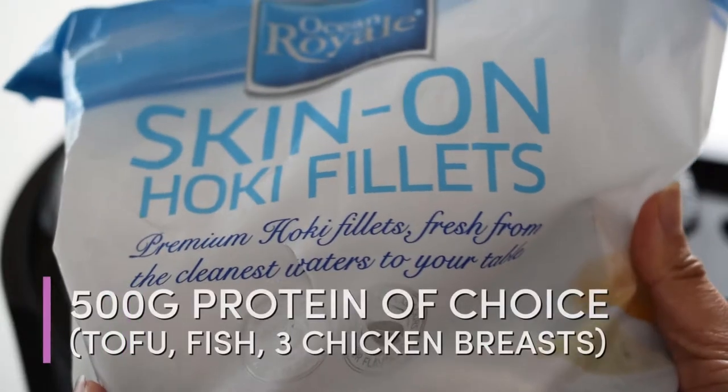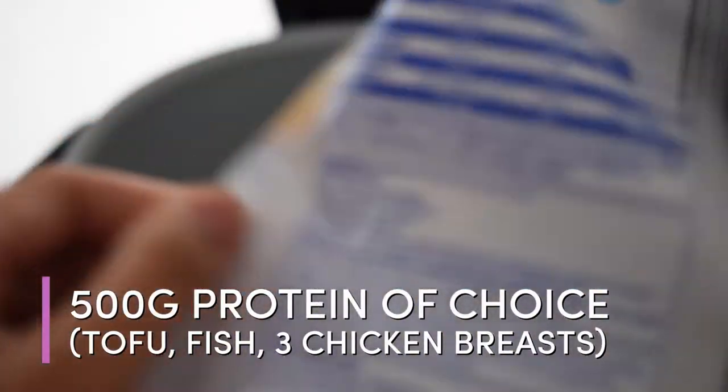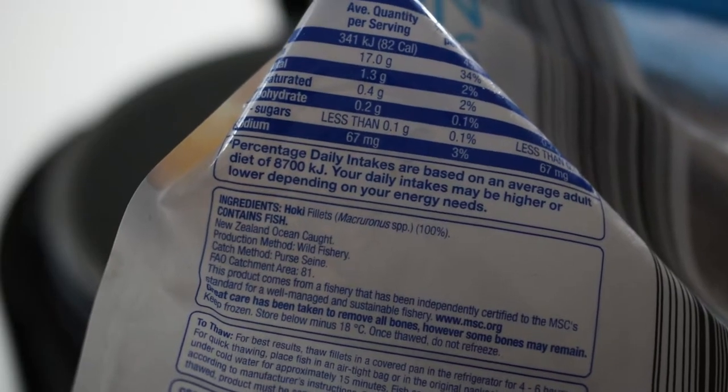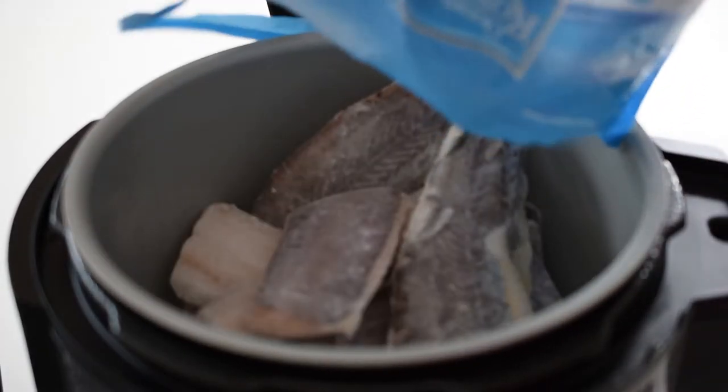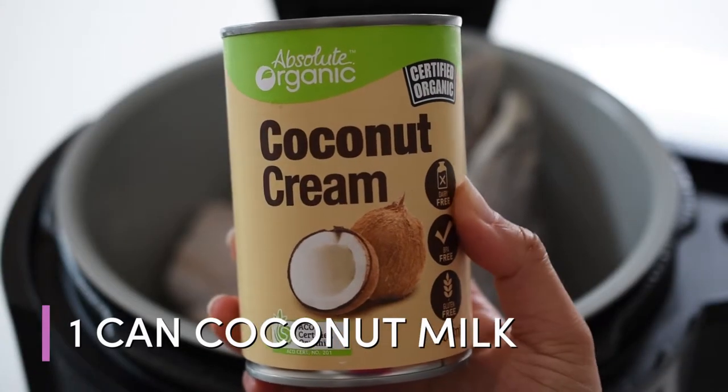So let's get into this recipe. Into our slow cooker we are adding 500 grams of protein of your choice — this can be tofu, fish, chicken breast, beef, anything that you like and that fits your diet. I'm using some frozen hoki fillets here because it's convenient and fresh.